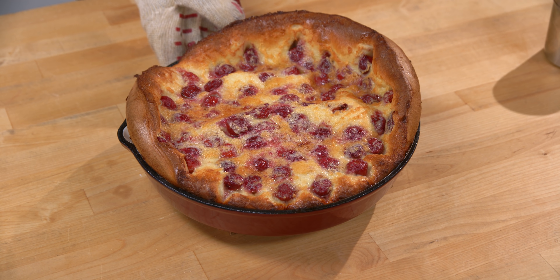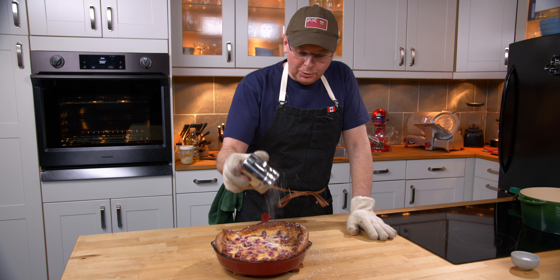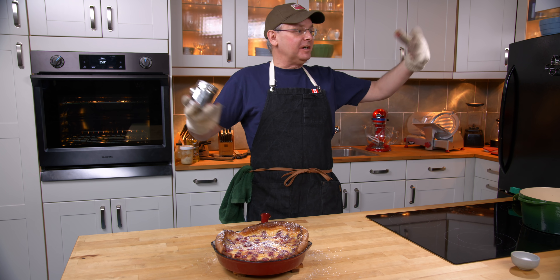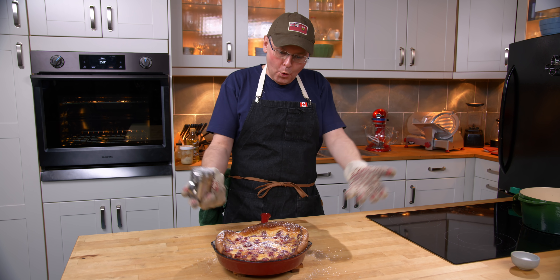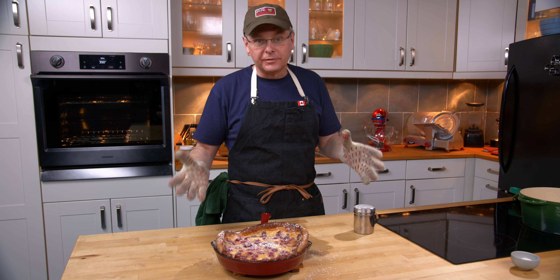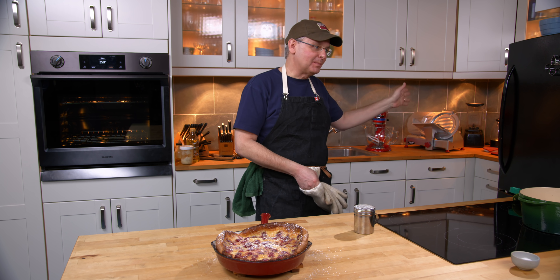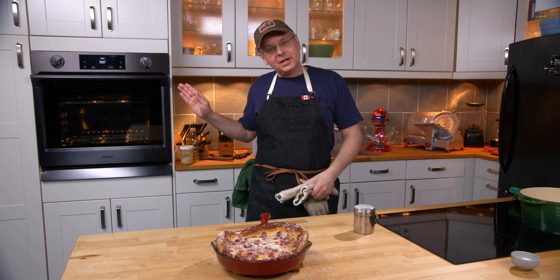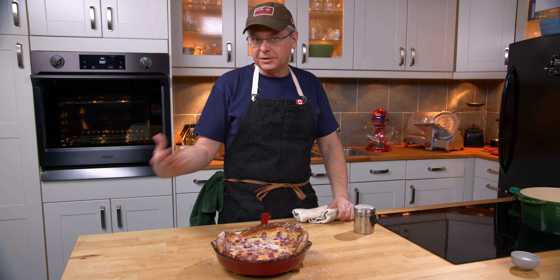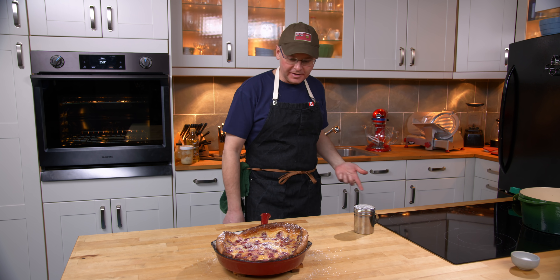Here we go. Look at that — beautiful. Now a dusting of powdered sugar on top. As it cools it's going to deflate a little bit, which is kind of sad to watch because it comes out of the oven and it just looks so amazing. If you're going to serve this at a dinner party, you want to serve it warm, straight out of the oven. So make the batter ahead of time, stick the batter in the fridge, and then cook it à la minute just before you need to serve it. As you're finishing up your last course, stick it in the oven and bring it out just as the tea or coffee is ready.